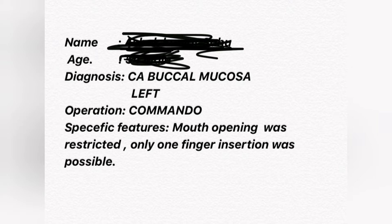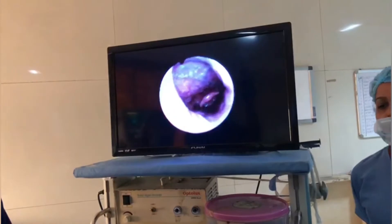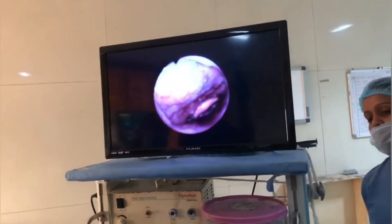Nasal preparation of the patient included otrivine nasal drops and xylocaine jelly. The bronchoscope is introduced through the nose of the patient, and the patient is kept awake throughout the procedure.